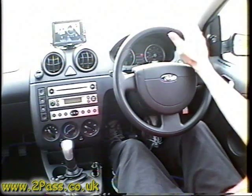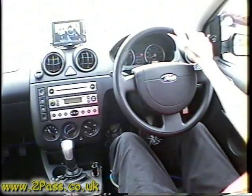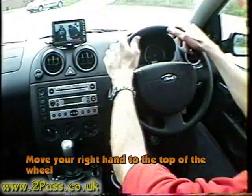This is a demonstration of the pull-push technique of steering a figure eight. The first section of the clip is slowed down to half speed. When steering to the right, you need to move your right hand up to the top of the wheel.